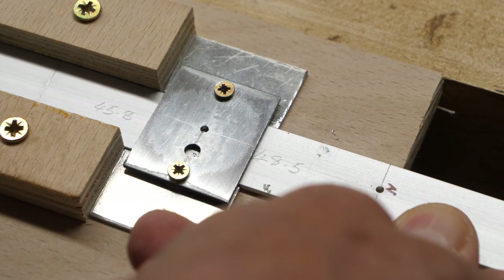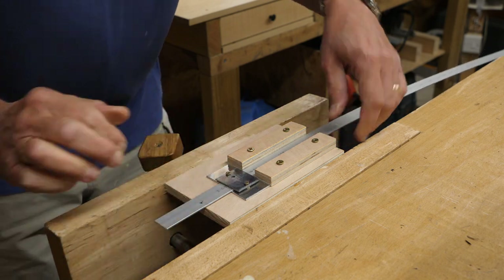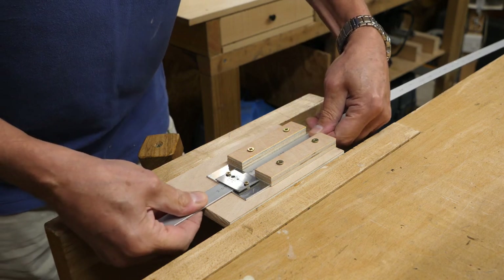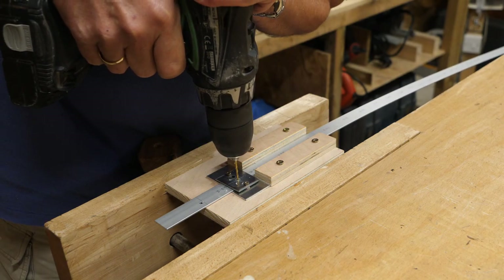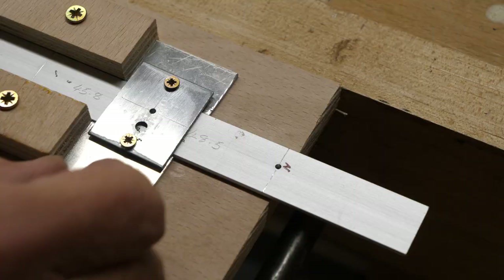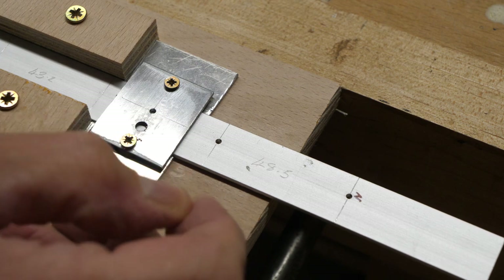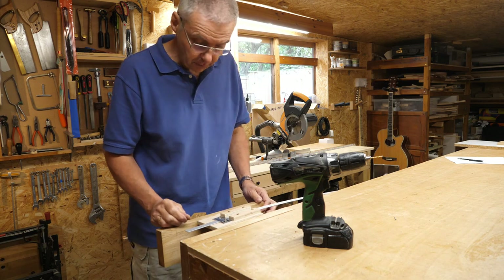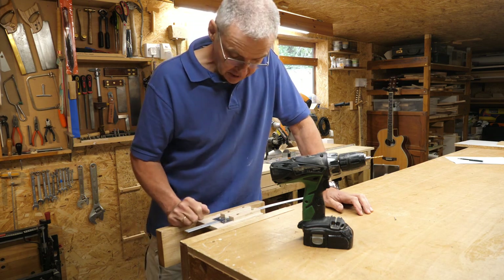This is a real proof of the pudding - if this jig works then this hole should be in about the same place. I've got that lined up. Oh look at that - well, that's pretty close. That's close enough for me. Now I've just got another 22 holes to drill so I won't bore you with me drilling holes - I'll get on with that and come back in a minute.